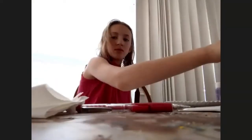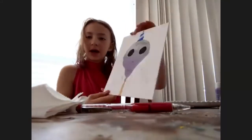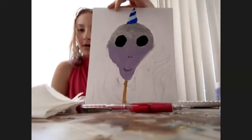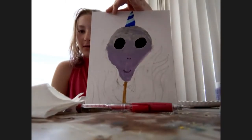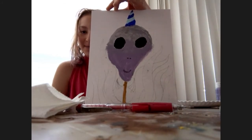Another student shares: 'I'm working on my alien — this is it so far.' I love that horn! And that tiny little thin neck — so cool!